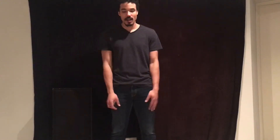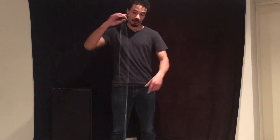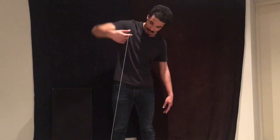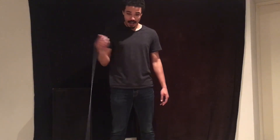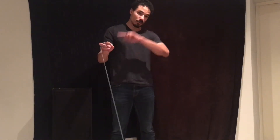The first thing you have to do is get the string on the outside of your throw hand. So again, outside your throw hand. What you want to do is swing it to your non-throw hand side and kind of pull it up into your throw hand side.